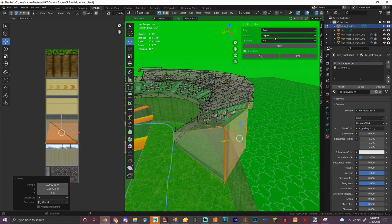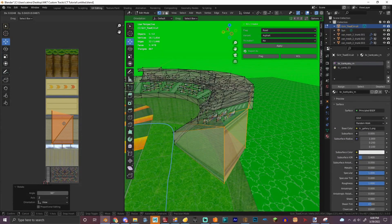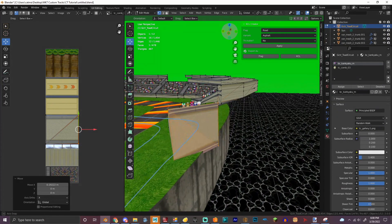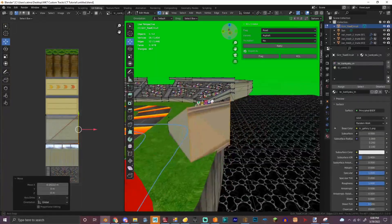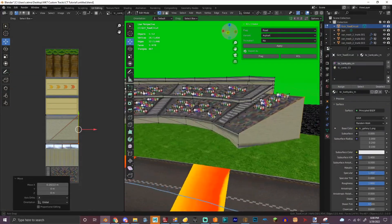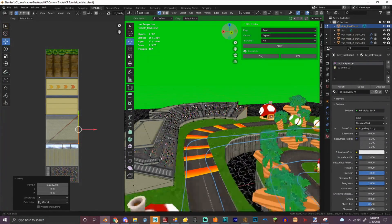Who cares? Sorry for the weird UV map — I'm not very good at this stuff. But we got this right here.